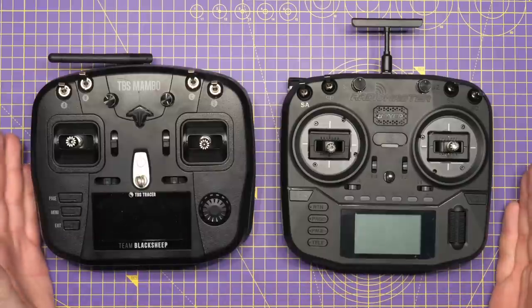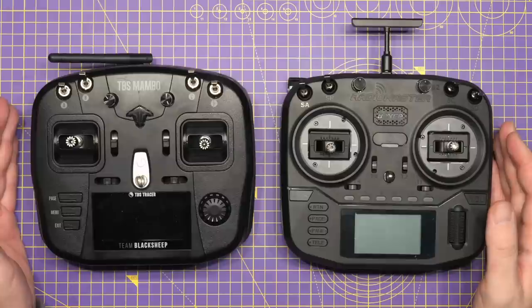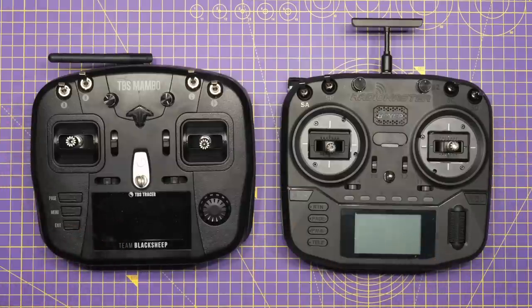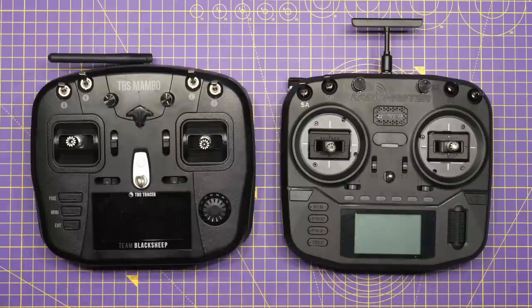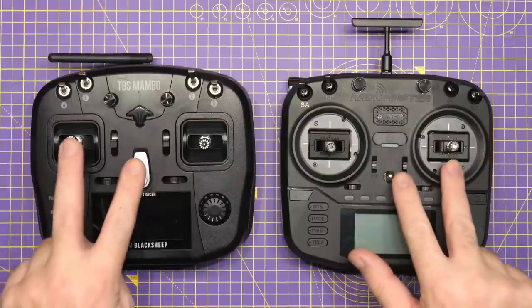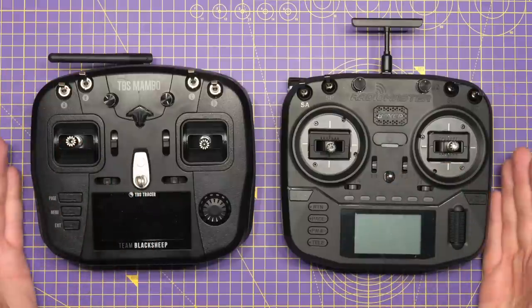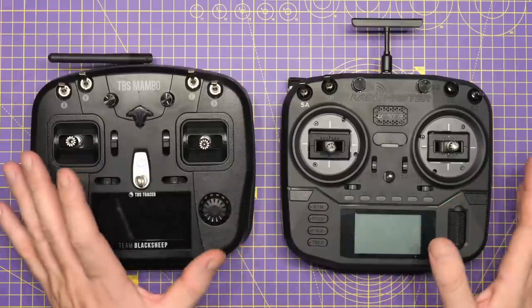There is no question that the radios look similar, but today all radios look similar. It really isn't fair to say Radio Master have copied the Mambo, because the reality is the Mambo has copied something else as well — it is just a form factor of radio. They have some likenesses, that's without question, but they both have to have sticks, they both have switches, they both have a screen, and everything else has got to be on there.